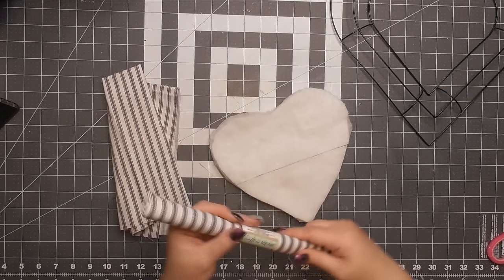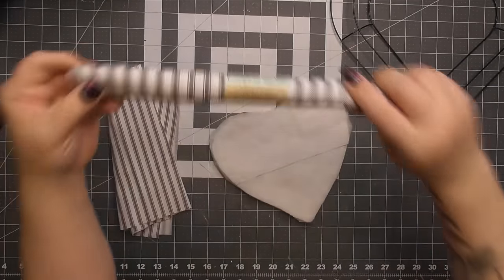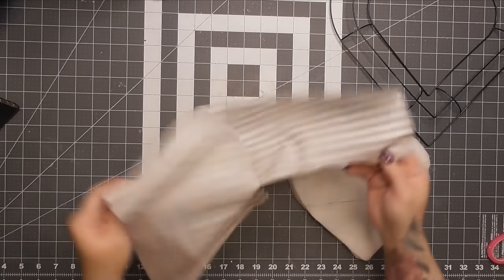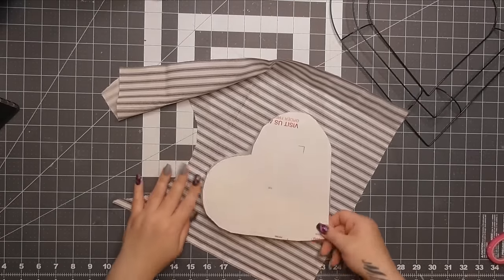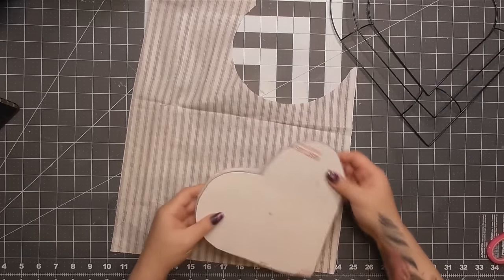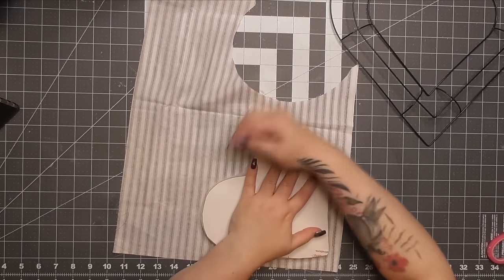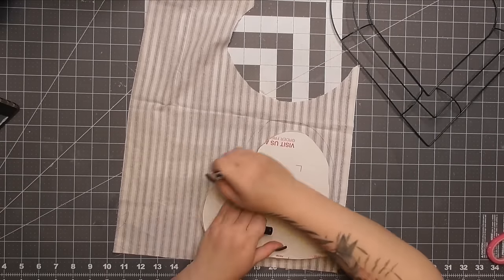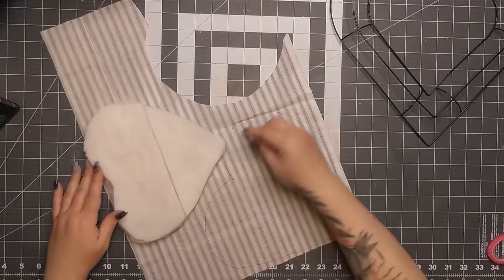Now we're going to use some Crafters Square craft fabric. I love this ticking stripe fabric. I'm going to use a piece left over from another project that fits perfectly. Pay attention to the pattern — I'm going to cut my heart at a diagonal to get as much surface space as available. The stripes ended up not going vertical on the heart, but it turned out so cute. It was one of those happy accidents.